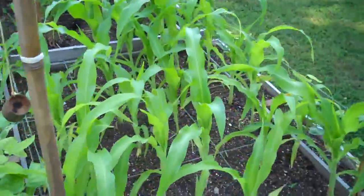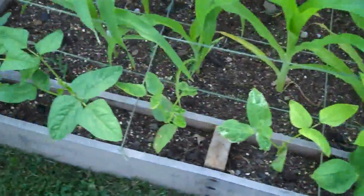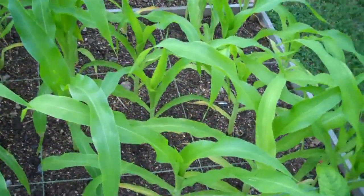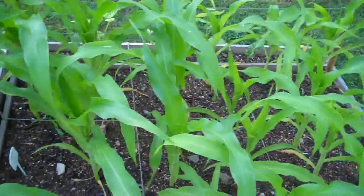Corn and beans. I think there's something missing in this box. I think I'm going to have to get some cow manure or something because the corn is just a teeny bit anemic looking.